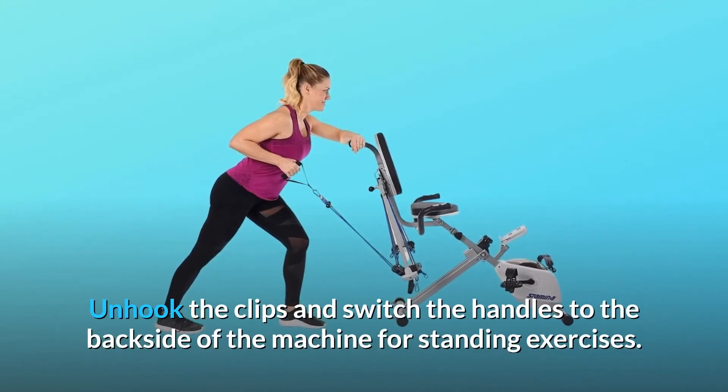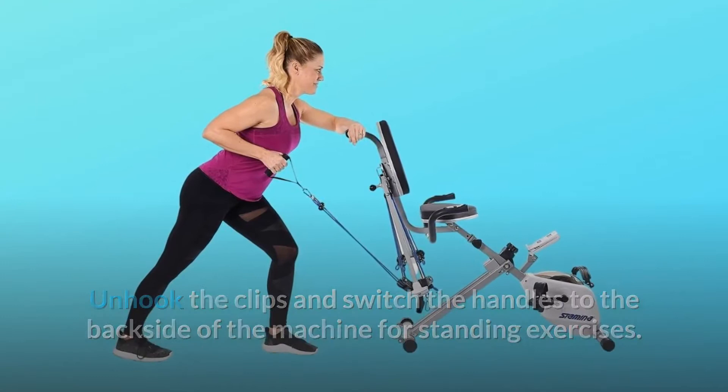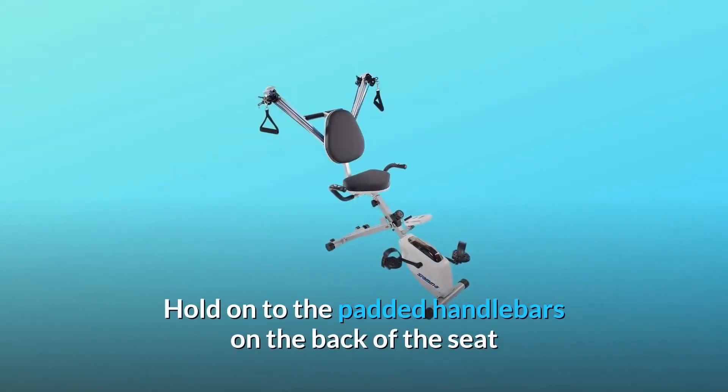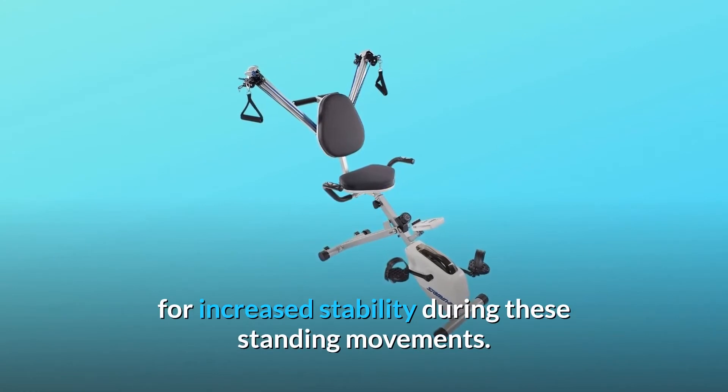Unhook the clips and switch the handles to the back side of the machine for standing exercises. While standing, use the included ankle cuff for lower body exercises like one-legged cable kickbacks. Hold on to the padded handlebars on the back of the seat for increased stability during these standing movements.